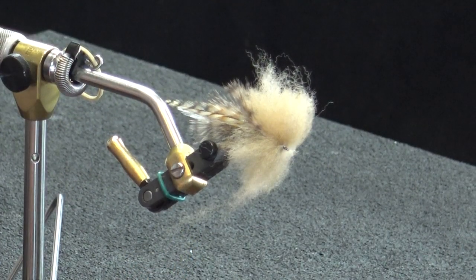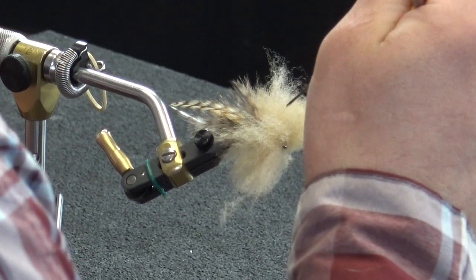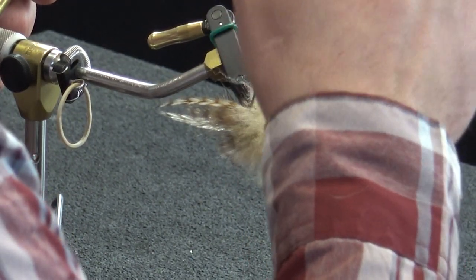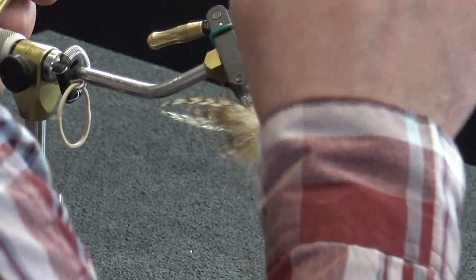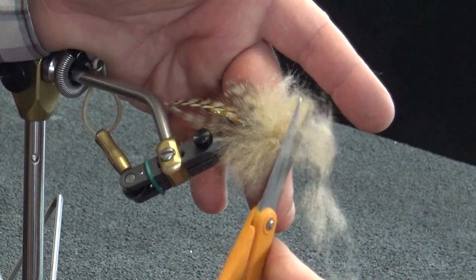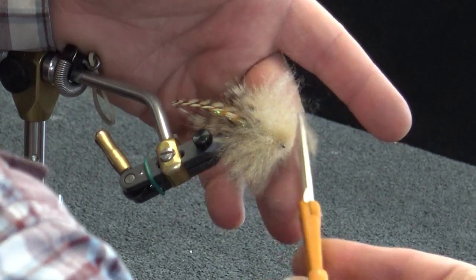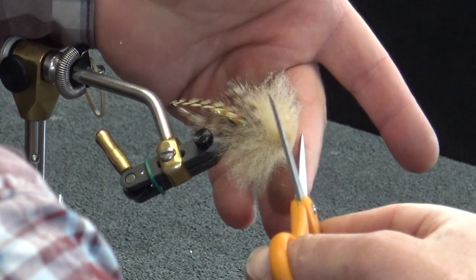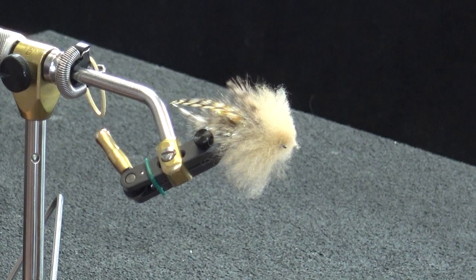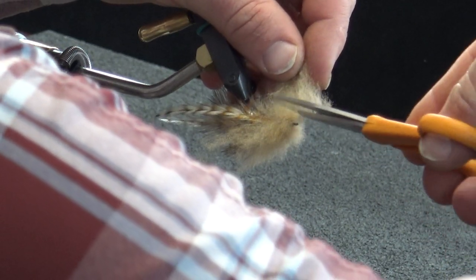Everything's looking pretty good. Now we're going to take a bodkin and run it through here — pull this stuff from the top down to the bottom and vice versa, just moving things around to make sure there are no tangled sections. Now I want to find the front, make a vertical cut. Remember we're imitating a sculpin, so we want a nice rounded fat head in the front and flat on the bottom.